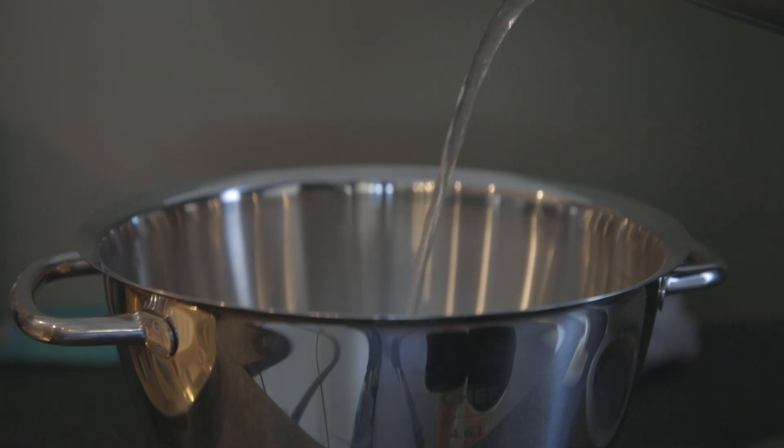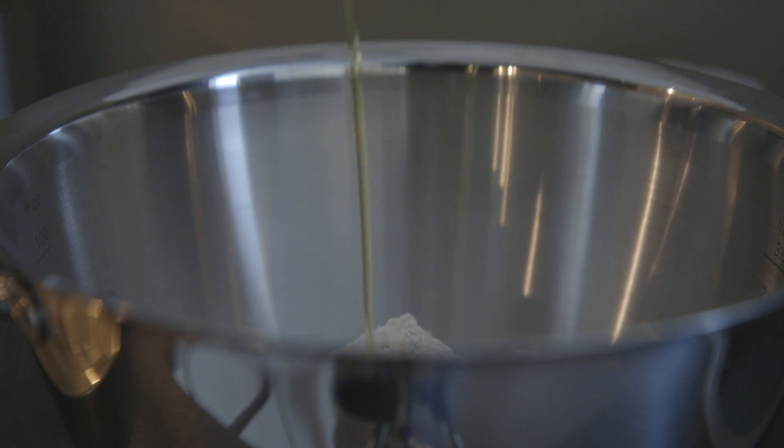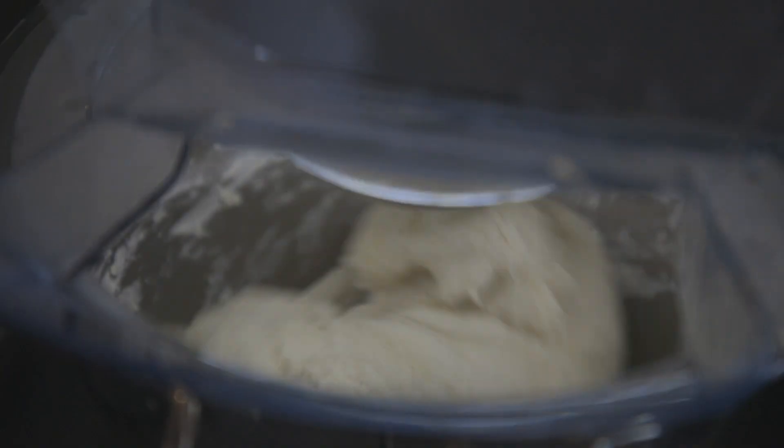Pierogi are made of two parts: the dough and the filling. For the dough, take 500 grams of flour, 250 milliliters of water, 5 grams of salt, and 10 milliliters of olive oil. Mix flour with oil and salt, heat the water to 70 degrees, and mix it all together until smooth and elastic. That's your dough.